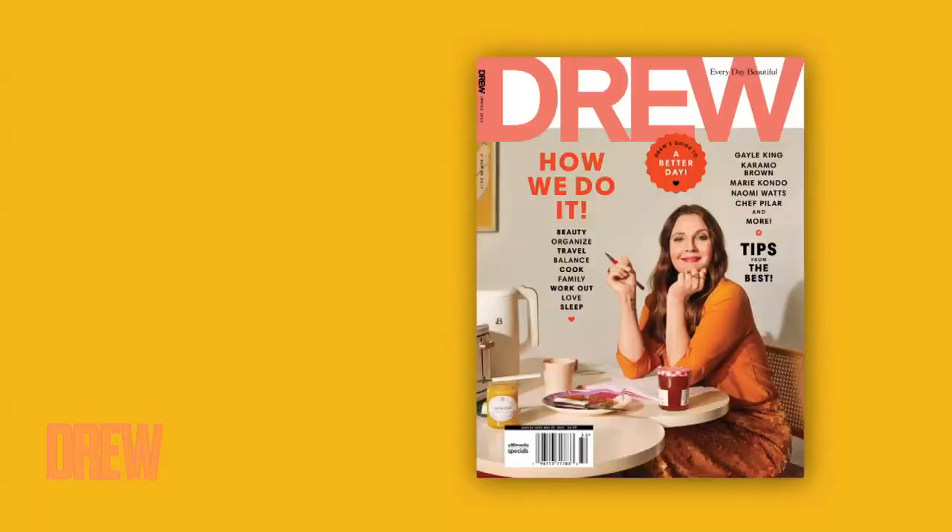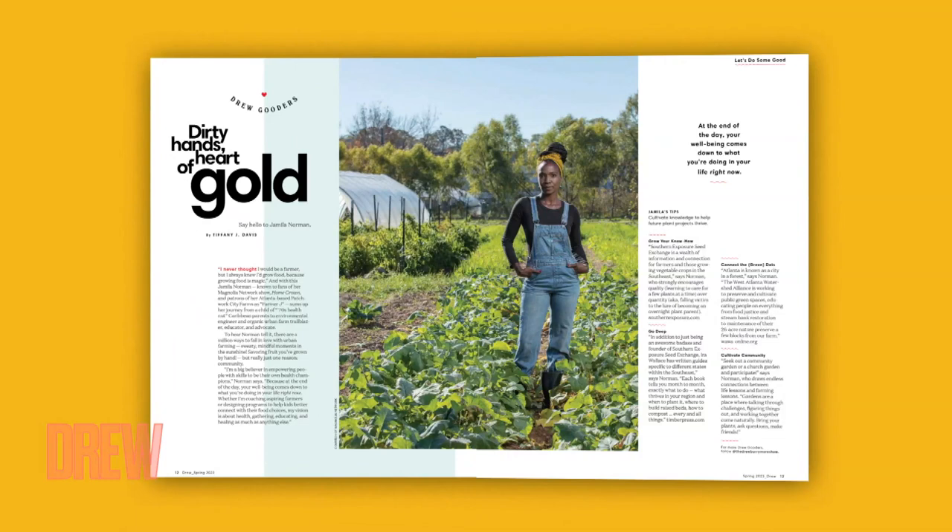We are back with our co-host Taye Diggs. And we're here celebrating the spring edition of Drew Magazine. Our next guest is featured in the latest issue and according to her, eating homegrown greens just tastes better. So she's here to teach us how to build our own herb garden. Please welcome the host of Homegrown and the owner of Patchwork City Farms, Jamila Norman.